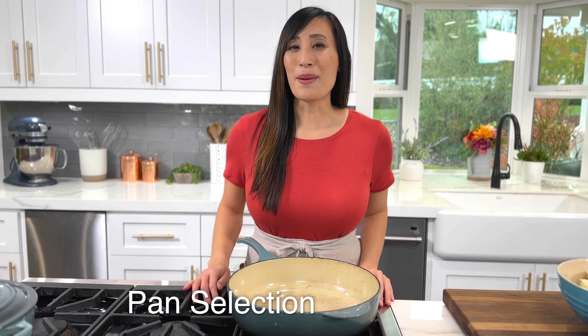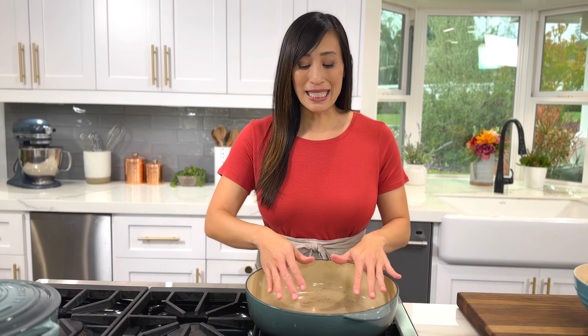Use a wide heavy bottom pan that retains heat, like stainless steel, a dutch oven, or a cast iron pan. But if you feel more comfortable, non-stick works too. You want plenty of surface area for the onions to make contact with the bottom of the pan so they get nice and browned.